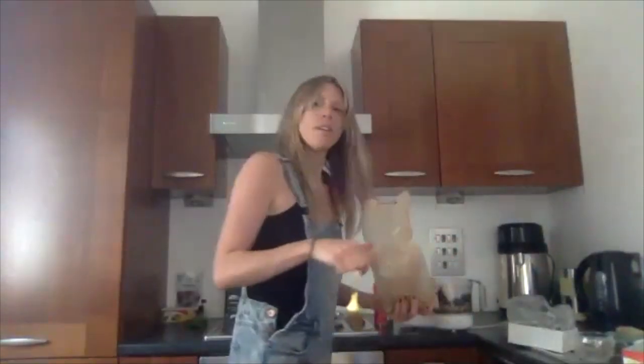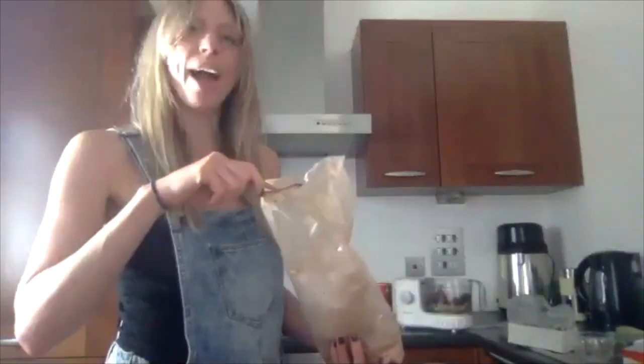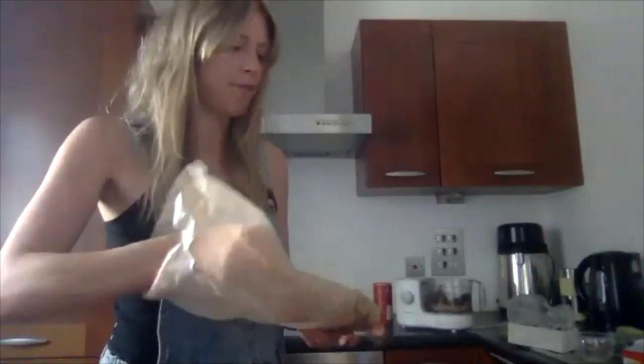To clarify, I put one tablespoon of carob and one tablespoon of cocoa, but if you want to put two tablespoons of cacao, that's perfect.